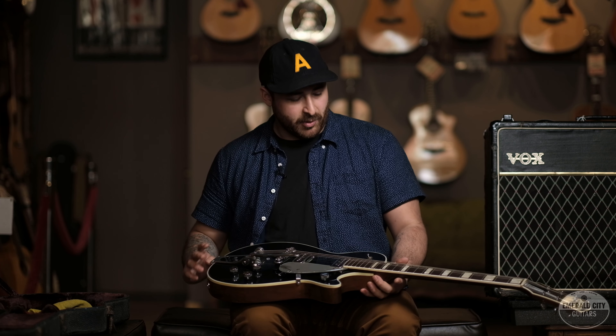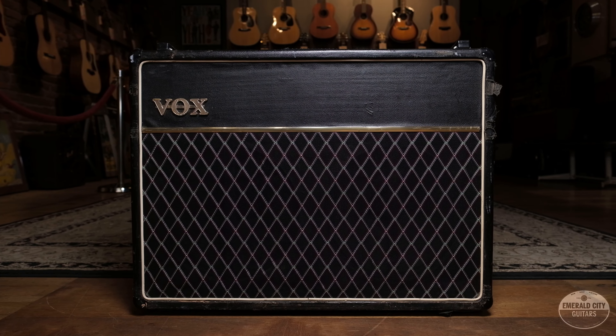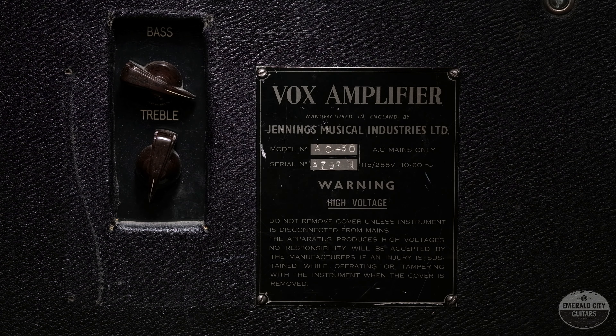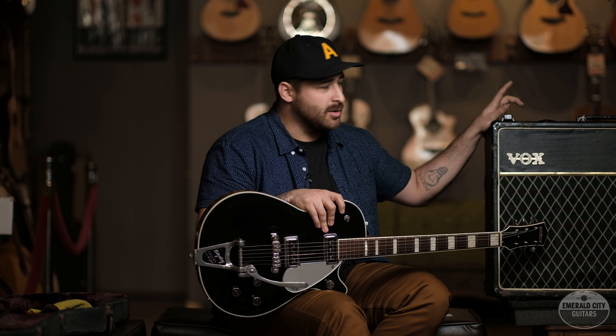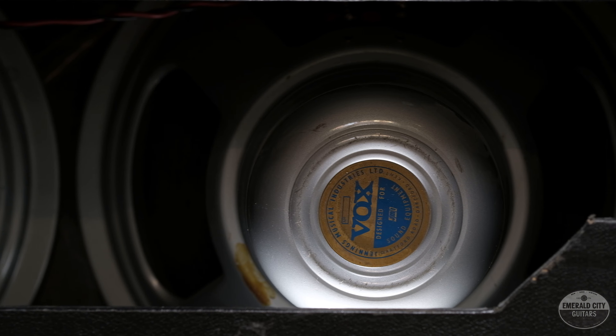This particular one also comes with the original Gretsch hard case. In just a second we're going to have our friend Brantley run this guitar through an incredible vintage Vox amp. This Vox amp is from 1963 and it is an AC30 with the factory top boost. The top boost is an added gain stage in the brilliant channel, and on the back of this cabinet there are controls for treble and bass — basically this amp does great with higher gain playing. This amp comes with two 12-inch speakers from 1967 that sound awesome. It's a really great sound between this guitar and this amplifier.